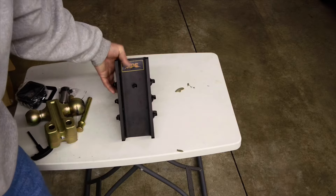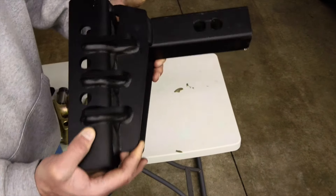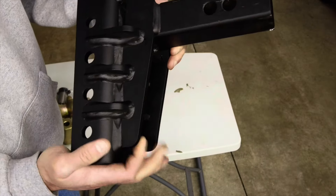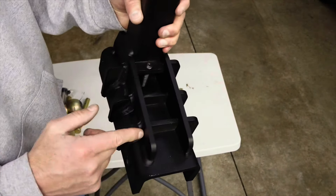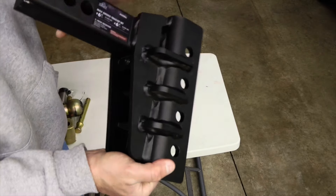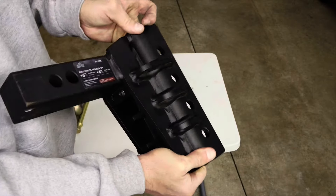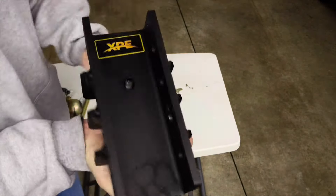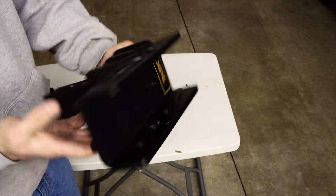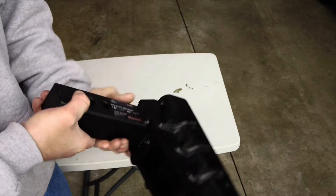Trying to give you a close-up of some of these robot welds. It is pretty well gusseted, straight through, with wrapped welds around the ends. It's a heavy, well-built piece. It is from China.